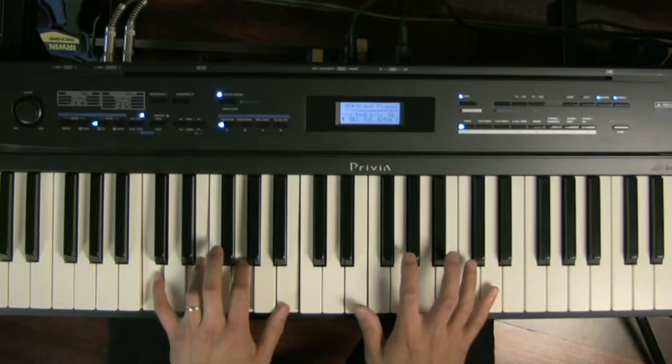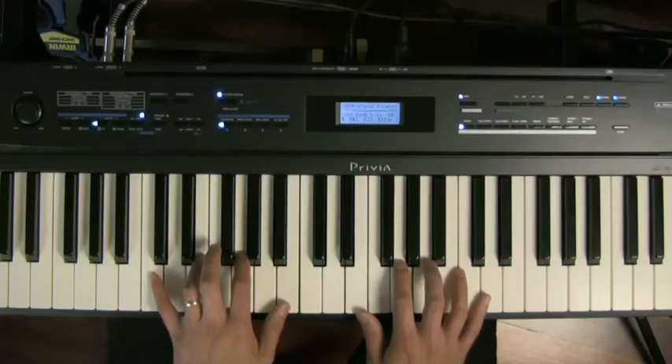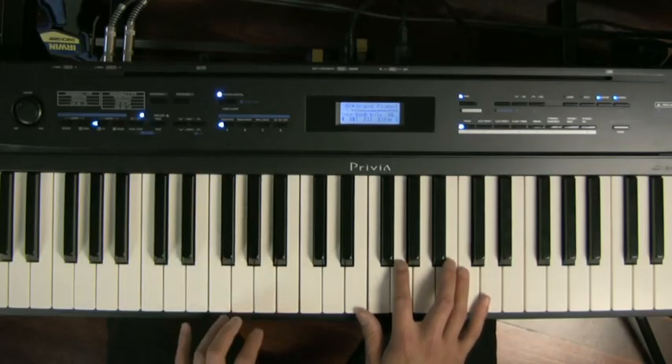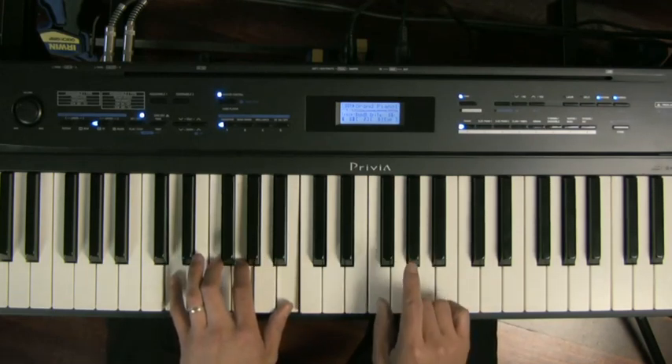I'm just restricting myself to the white notes at the moment. Well, it's jazz — you can't really play jazz with only white notes because jazz changes from key to key, so it's hard to restrict yourself to just the key of C. I did promise to play it in mainly white notes, so I'll still stick to that, but let's sneak in on the G chord something like an A flat, which is the flat 9.